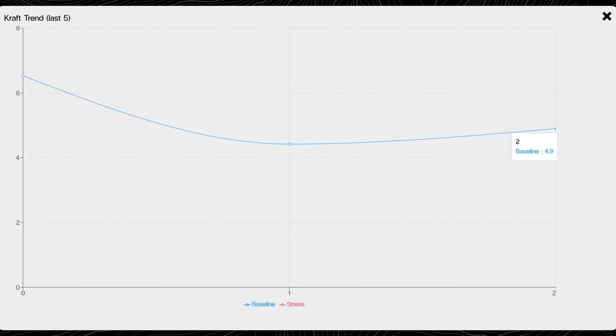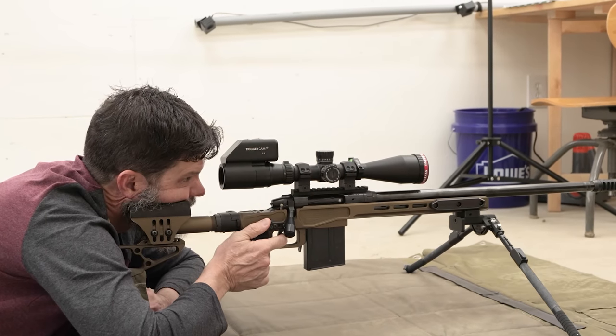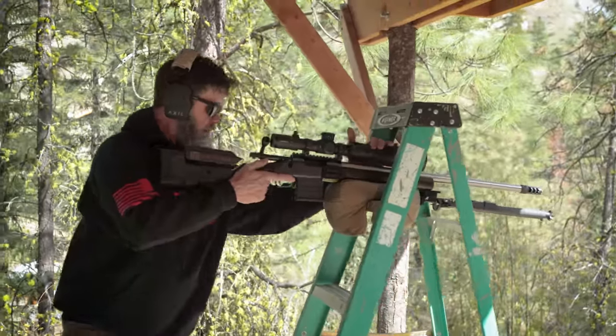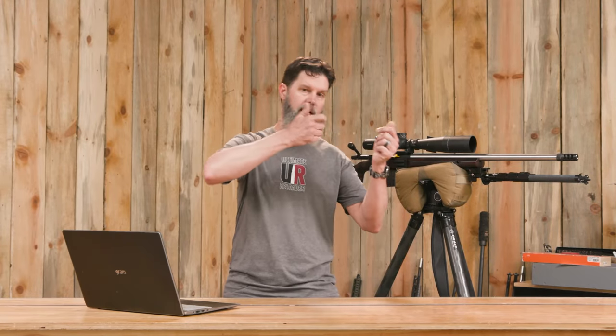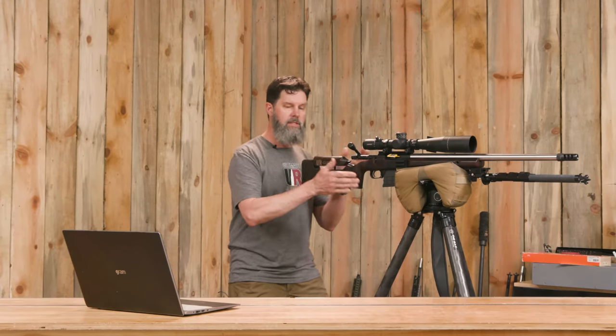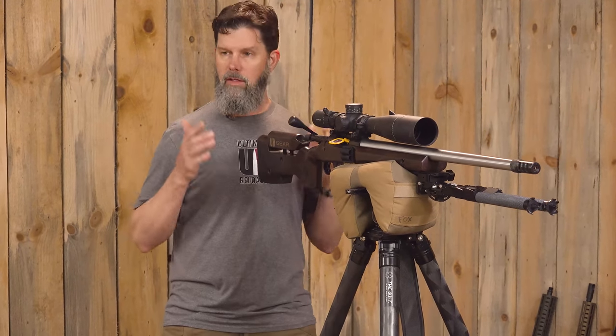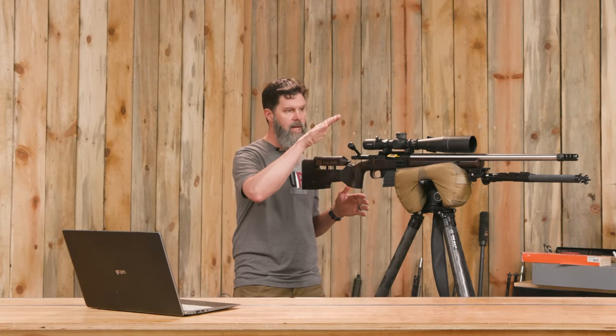So what did I learn? Chris has a really good metric for us to build on. We have all these dry fire training aids, great bags, awesome tripods, and incredibly accurate rifles — but a lot of it comes down to us and how we can improve. One thing I could do better in dry fire is not just pulling the trigger to get that click, but actually getting into position in the same position every time. Can I get into the same position smoothly and quickly? Is my cheek on the same spot on the rifle? Am I angled this way or straight on? You have to make sure it's repeatable and consistent every time, or you're going to change that point of impact.